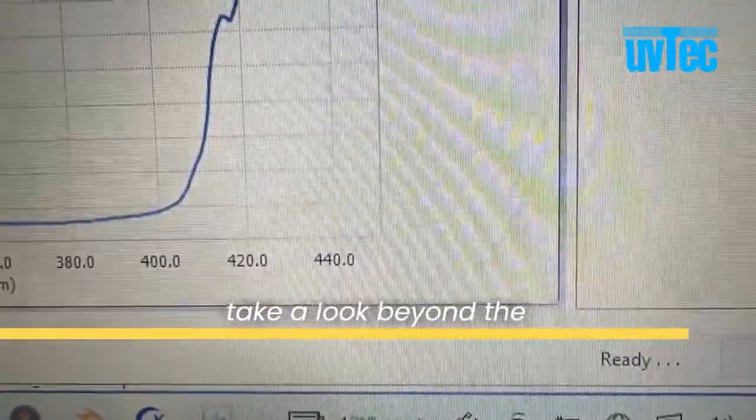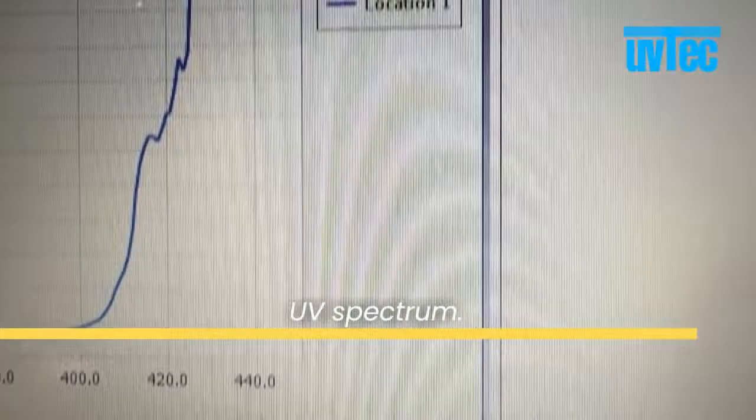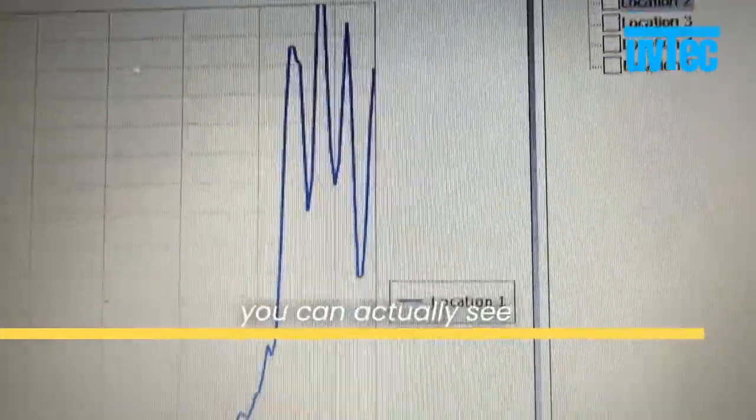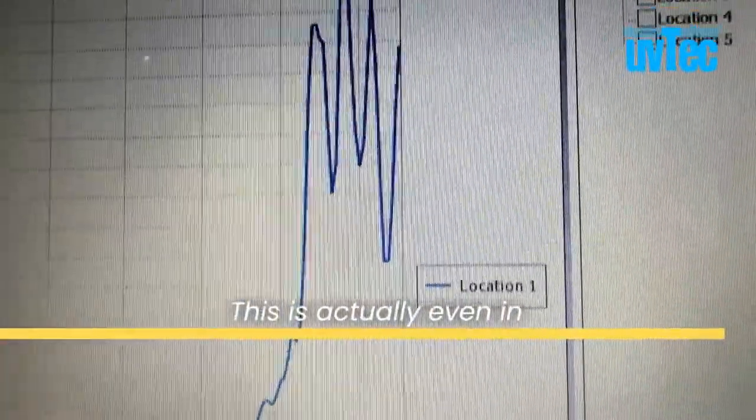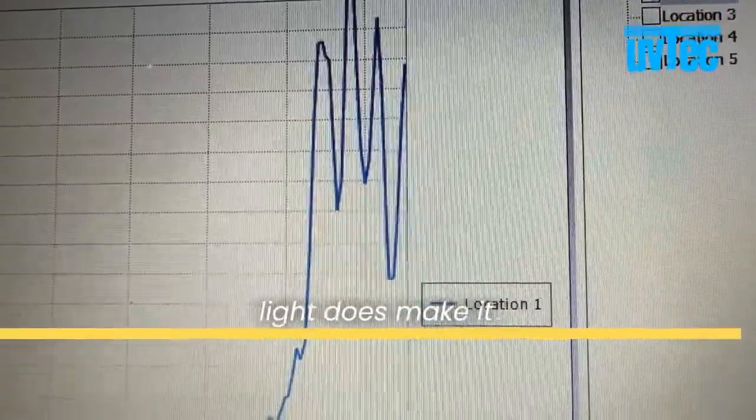Take a look beyond the UV spectrum — you can actually see that visible light is transmitted through this garment. This is even in the spectrum of blue light, which means that blue light does make it through this clothing item in particular.